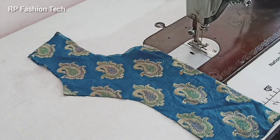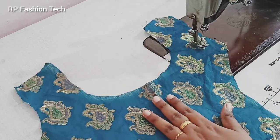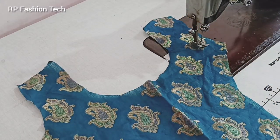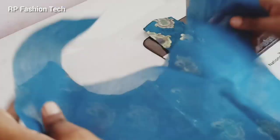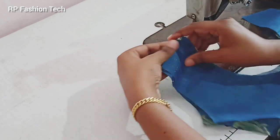Hi friends, welcome back to our channel RP Fashion Tech. In this video, we are going to show a cutting video of Princess's Umbrella. Now we are going to stitch the part. Please like this video and subscribe to our channel.